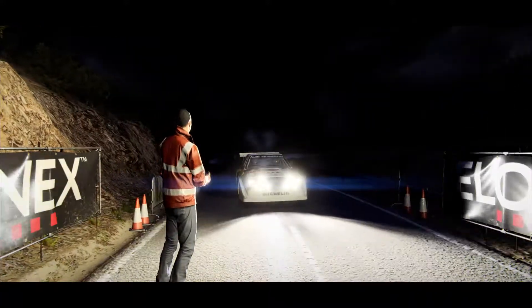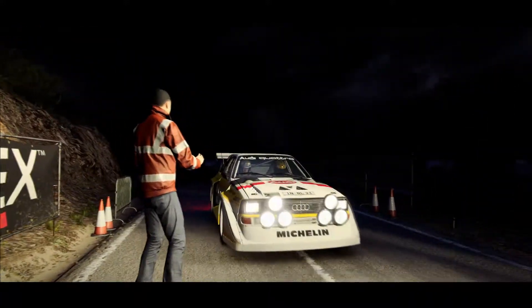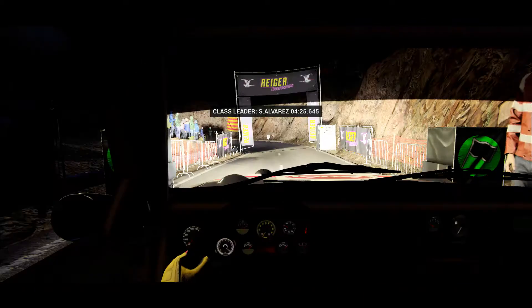We had a good recce in here. I've added everything, so no need to be too cautious about the notes, other than when I tell you.